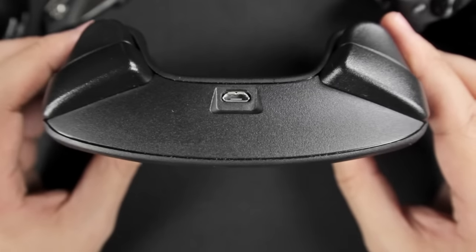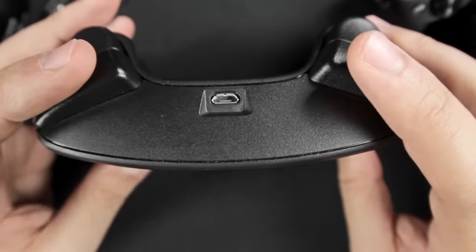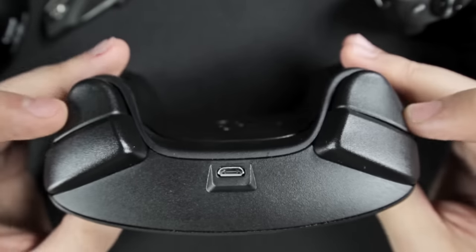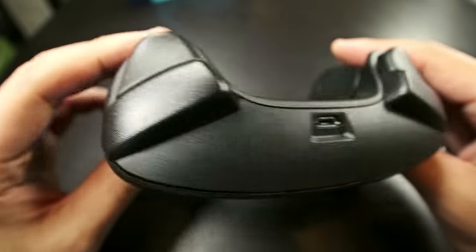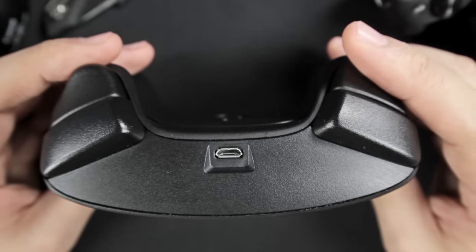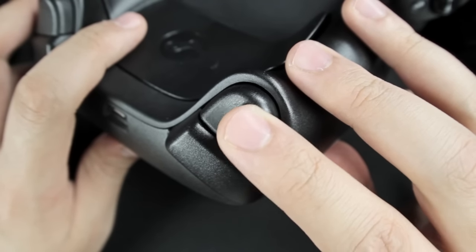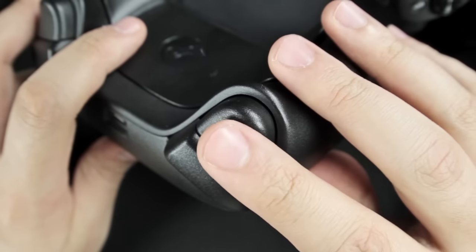Up here we have our right and left triggers and buttons. The buttons work well and are very responsive with a nice and loud click to them. But the triggers are awesome — they're very ergonomic, your finger wraps around them very easily. They're a great size and they do have tactile feedback, so when you push all the way down you get a nice reassuring click. They're also dual-stage triggers, which allows you to customize the actions even further — such as lightly pushing down shoots your gun, and pushing down until they click lets you reload.